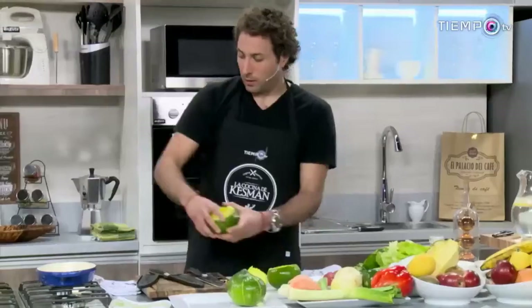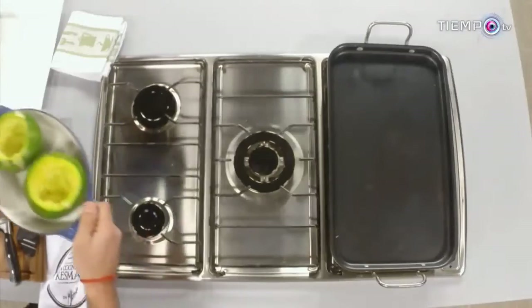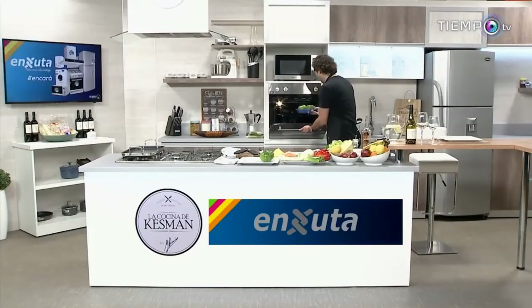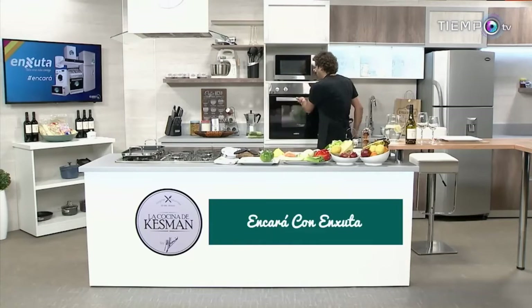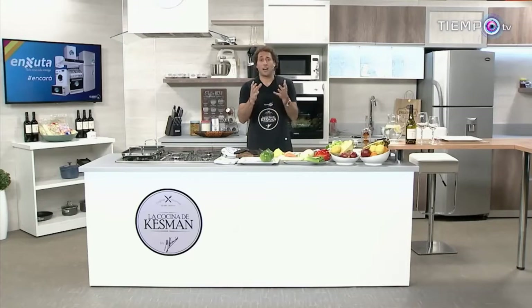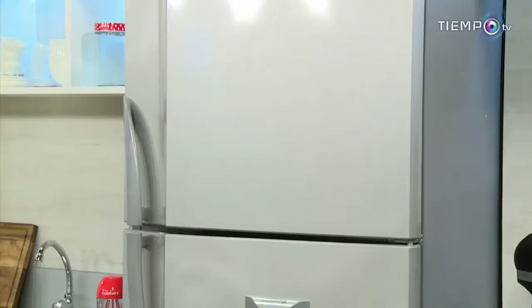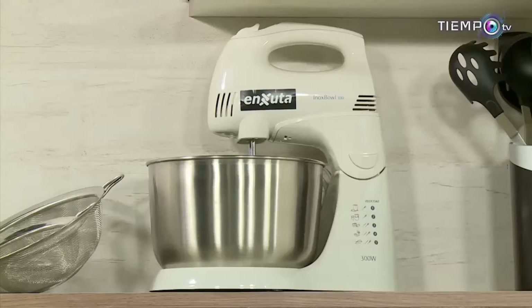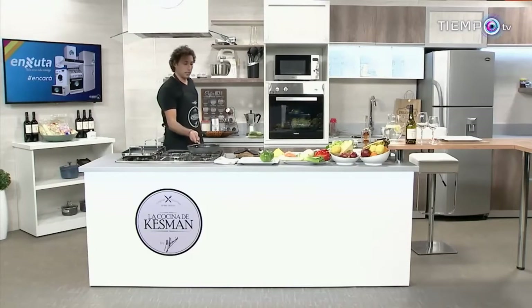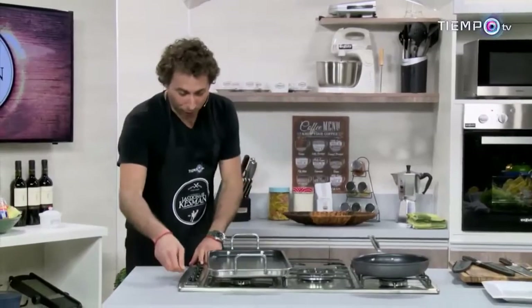Acá tenemos otro de los elementos favoritos de Cuisinart: esta asadera de altas temperaturas. Esto viene al horno en Yuta. Como no podía ser de otra manera, nosotros elegimos cosas de primera calidad. Por eso, como a los jugadores les pedimos que en la cancha encaren, yo te pido a vos: encará en la cocina, encará con Yuta, porque con Yuta todo es más fácil. Microondas, horno, heladera con dispensador — y aparte este robot de cocina que es sensacional.